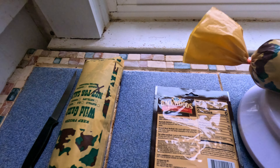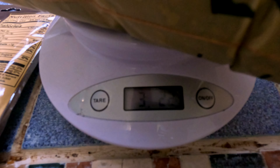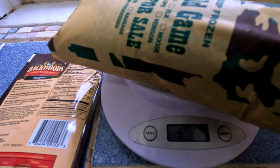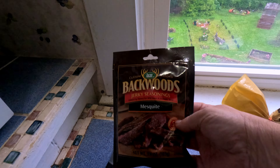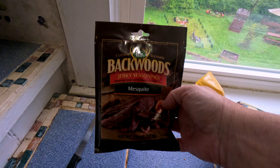I've got my hamburg meat — about roughly three and a half pounds. What we're going to be making today is I am going to try the mesquite flavoring from LEM products. It calls for the entire packet at five pounds, but I'm going to use the entire packet anyway since I'm at three and a half — just to be a little bit more flavorful. It also calls for two and a half cups of water. We want to mix this together until it forms like a tacky paste, then bring it over to the jerky cannon and put it in the dehydrator.